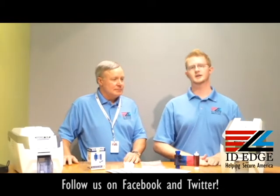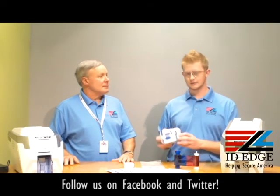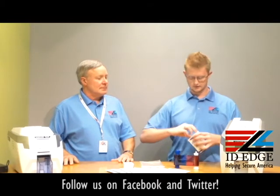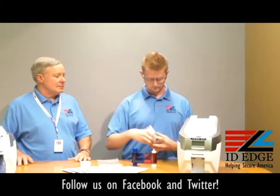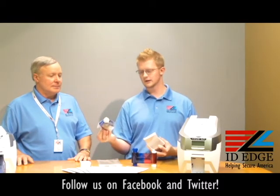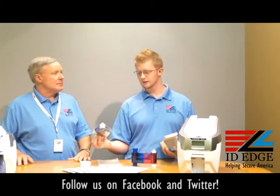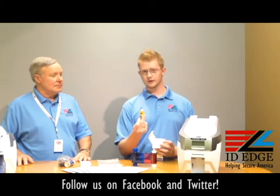Today we'll be going over the basic loading and unloading of the Magicard Rio Pro ribbons. This is what the box looks like when it comes in. If you open it, you're going to have two different things: the actual ribbon encased and sealed for longer lasting shelf life, and a cleaning spool as well.